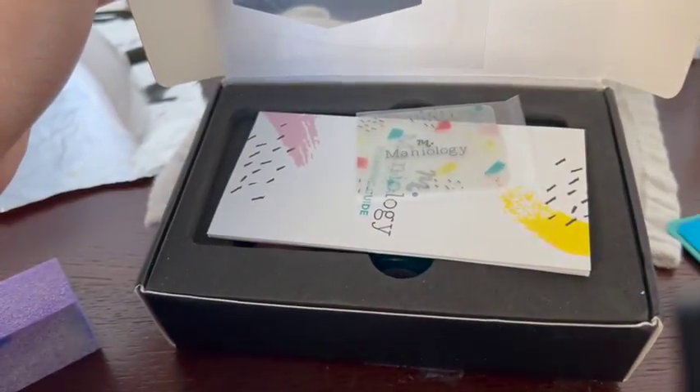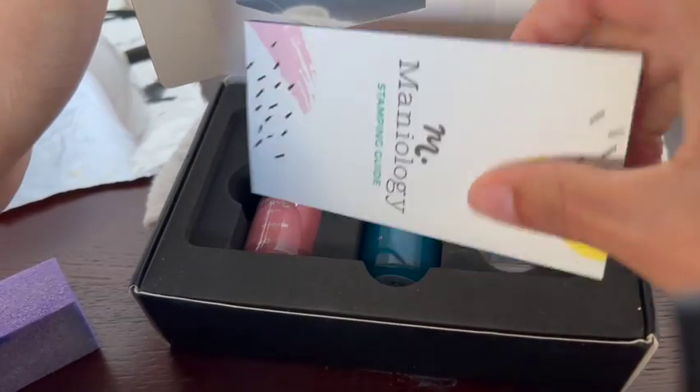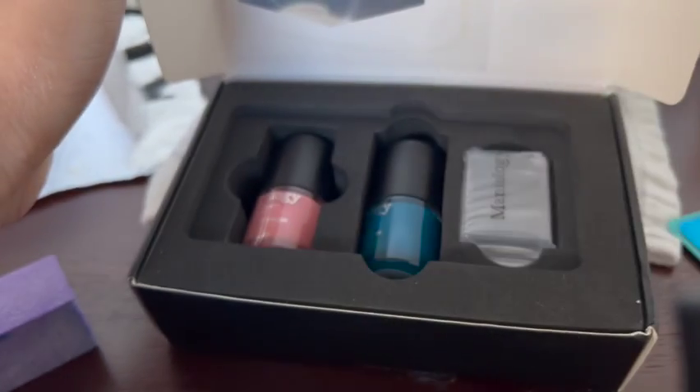In your nail stamping kit, you're going to receive two stamping plates with all the designs, a scraper — I'll show you how to use that in a minute — and these instructions, some stamping polish, and a jelly stamper.